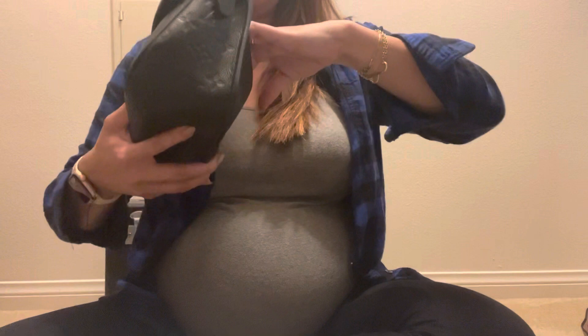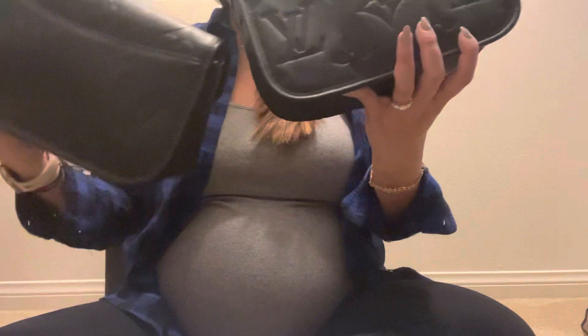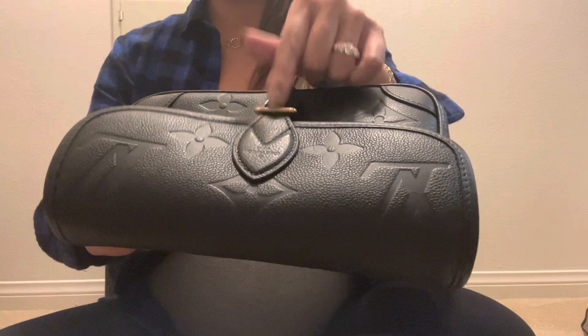And then the back — you can see the pocket. Yeah, it looks good. Overall the authentic has 'Louis Vuitton' engraved on here, and the replica has the same thing. So this is really good. I need to take photos.